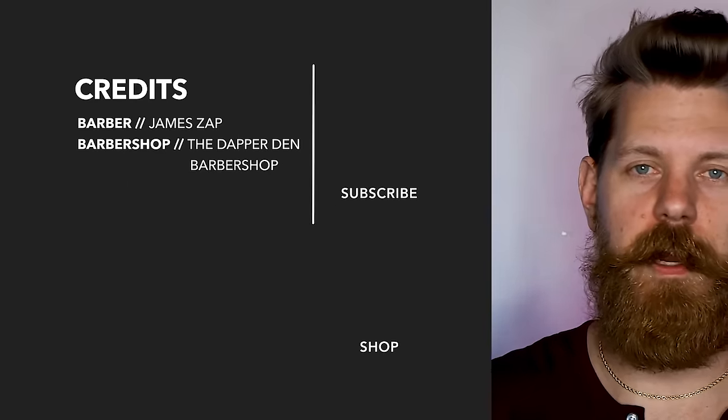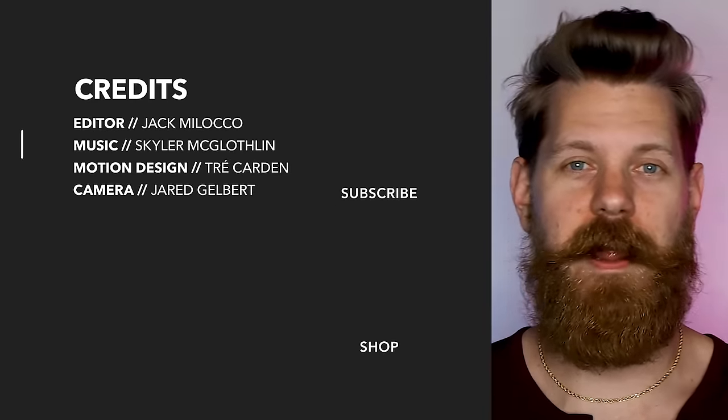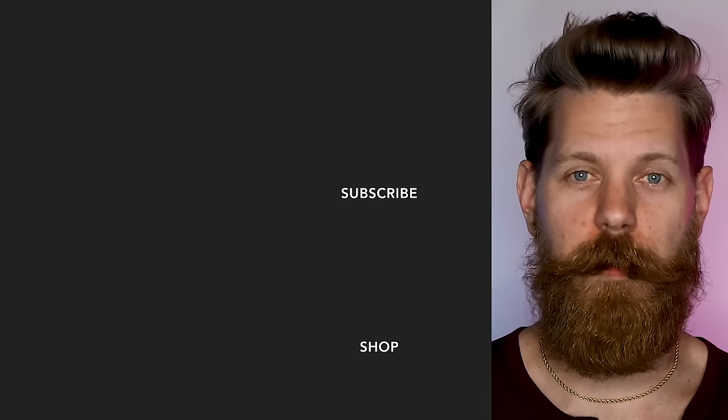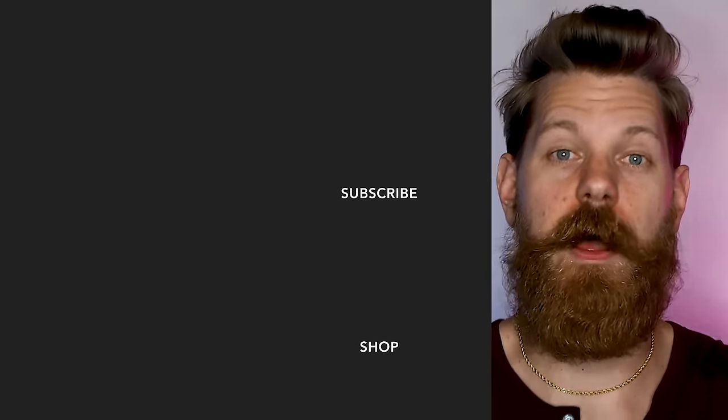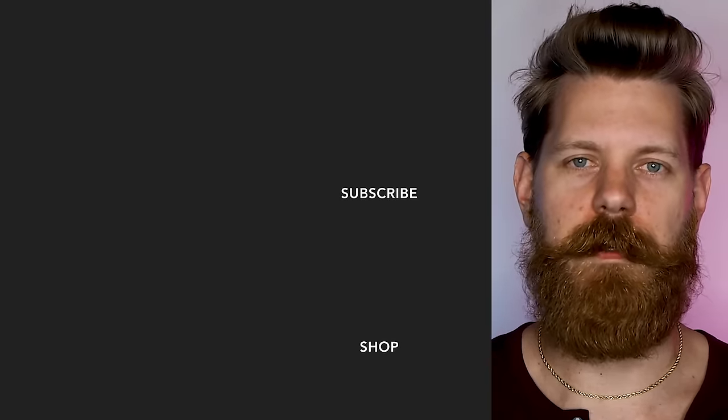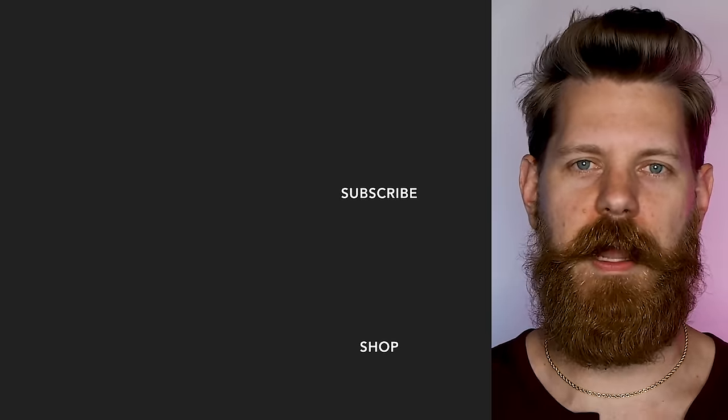Before you watch our next video, let me tell you about our sea salt spray. This product is amazing for your hair — it gives movable texture, it's like a dry shampoo, so if you go in between days of washing your hair, it'll help your hair last a little bit longer and it smells absolutely amazing. Find it over at beardbrand.com.